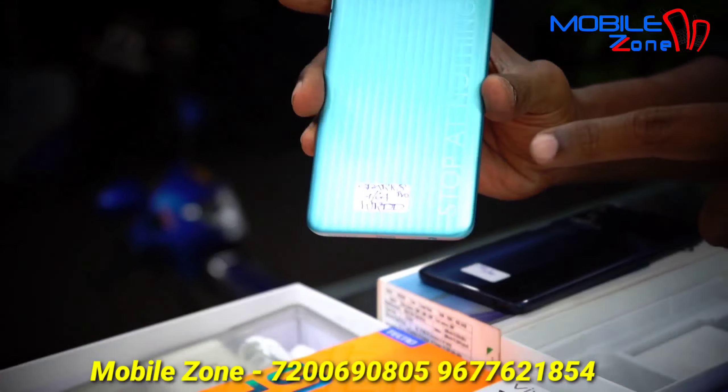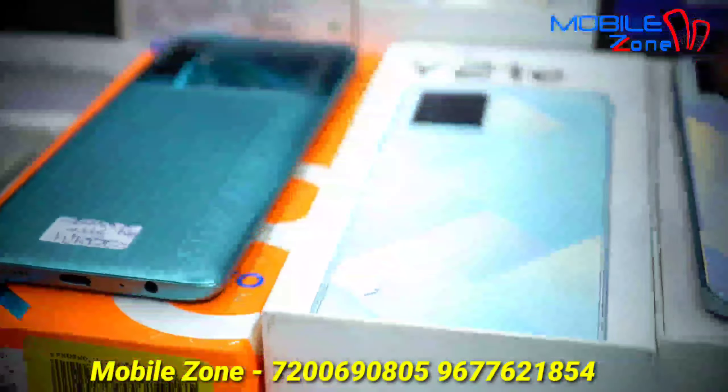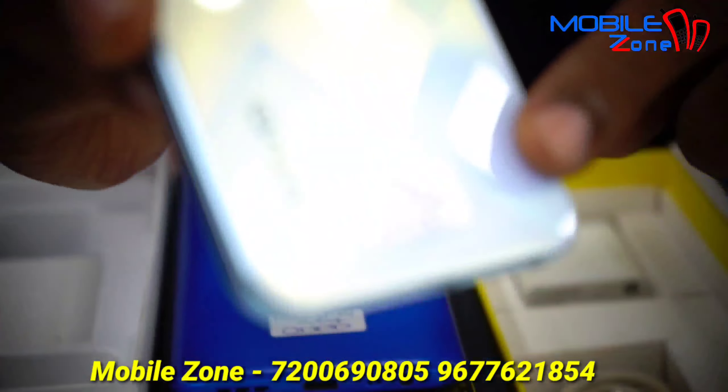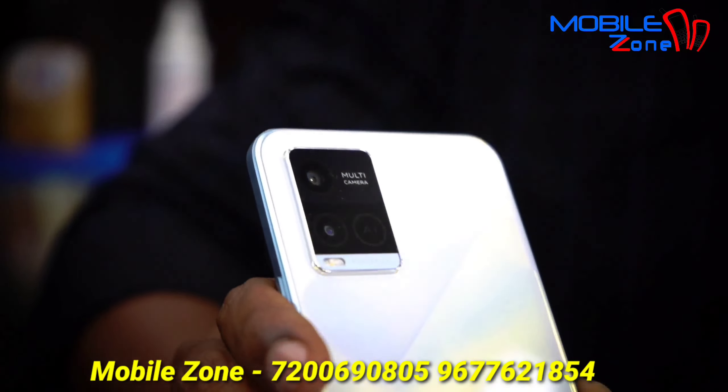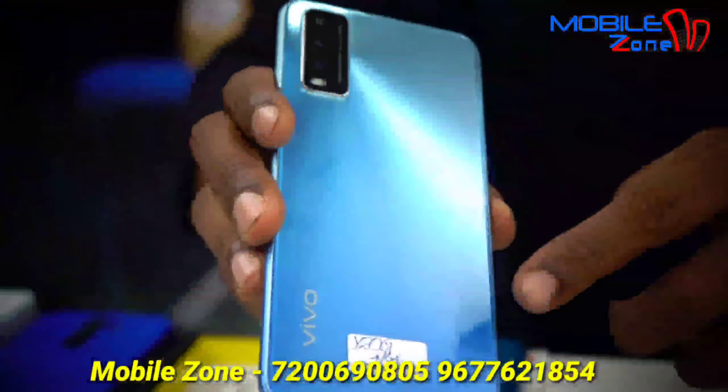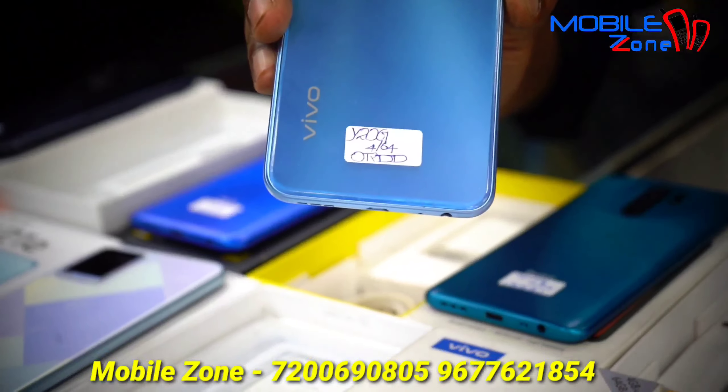This model is Tecno Spark 8K Pro, 4GB RAM and 64GB internal memory, priced at 8,500. This model is Vivo Y21E, 3GB RAM and 32GB internal memory, priced at 7,200.